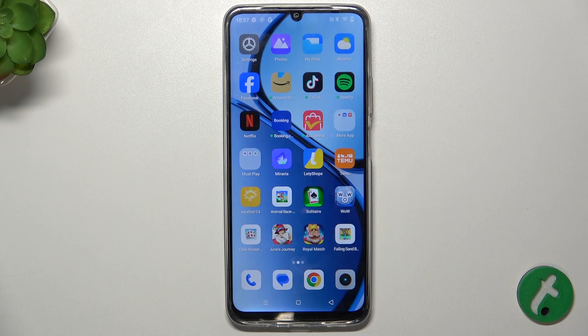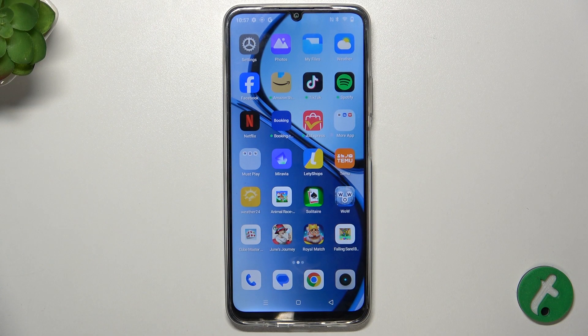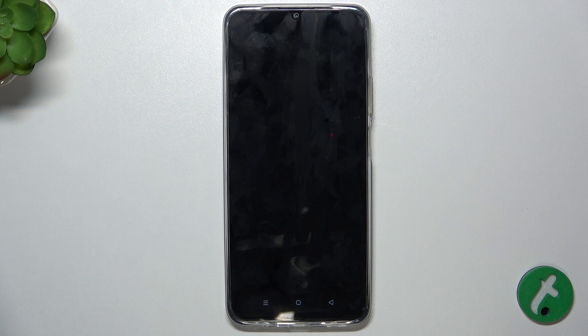Hello, in this video I'm going to show you how to scan a QR code on Realme C61. To scan a QR code, slide down from the top of your screen, then slide down again and click on QR code scanner.